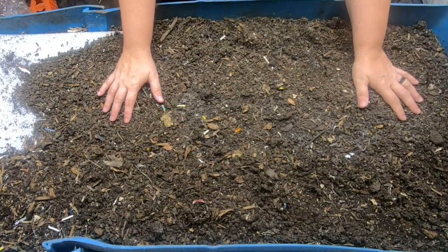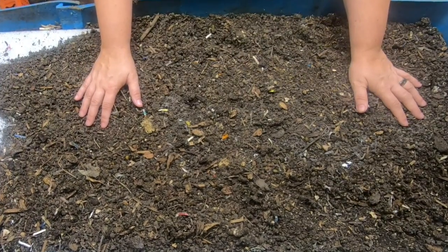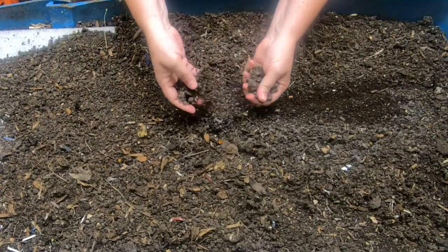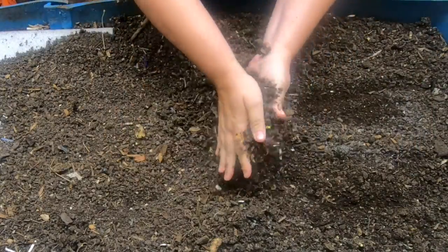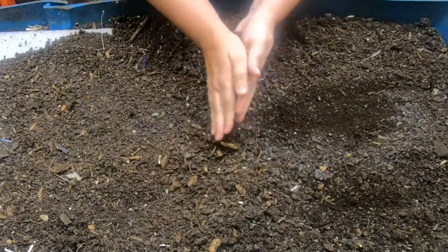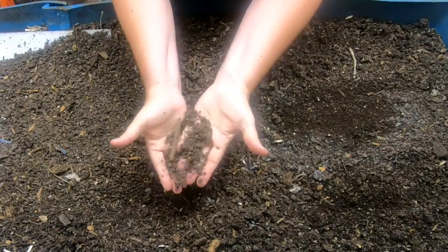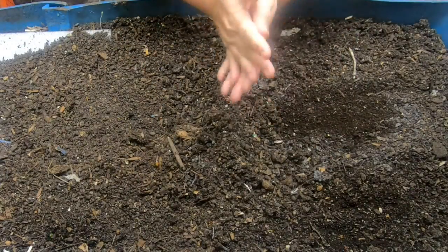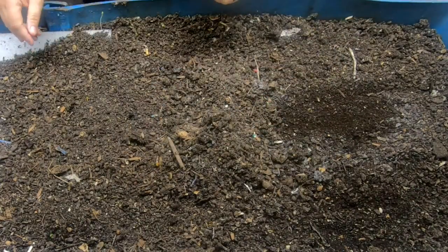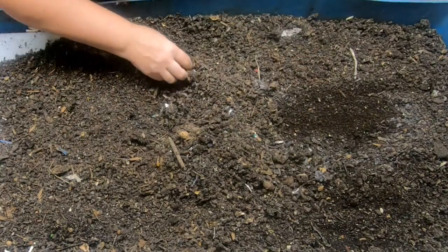Today we're going to take a look in on blue. It's been a month since we've been in here and the top of the bin has totally dried out, which means we have a really good opportunity to do some sifting because we know there are no worms in this dry of an environment. Let me get my sieve and we can see if we can harvest some of the castings off the top of the bin.